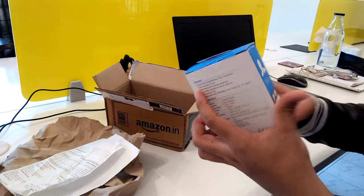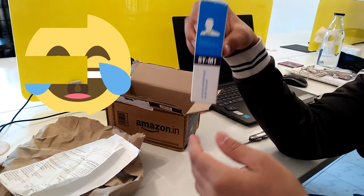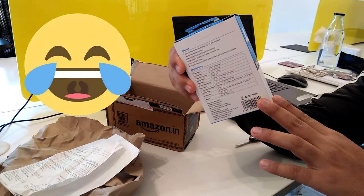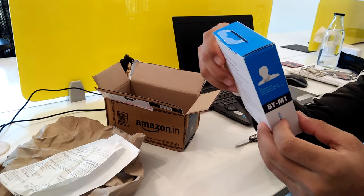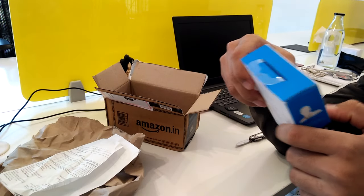Let's see the review. This is the Boya Mike, Boya Mike BY-M1. So let's see what's inside.